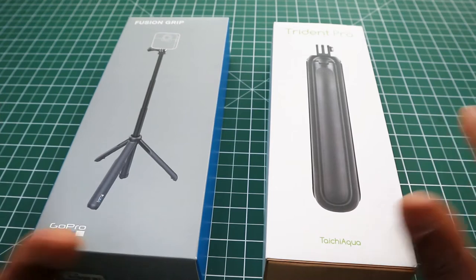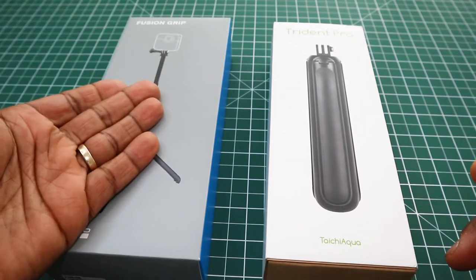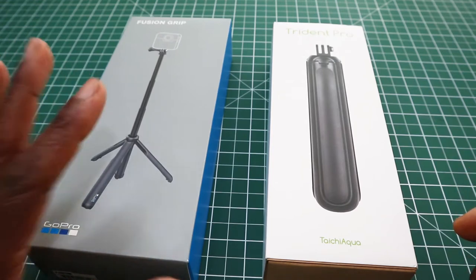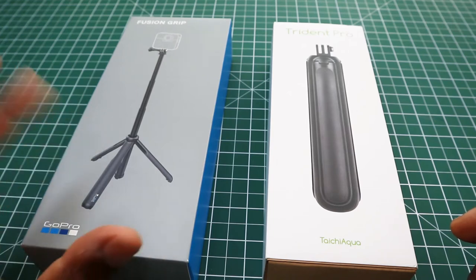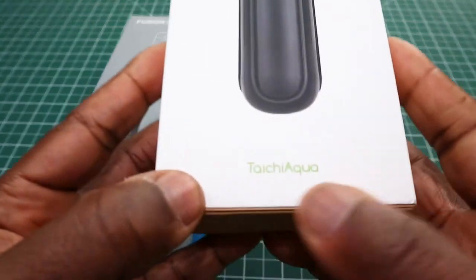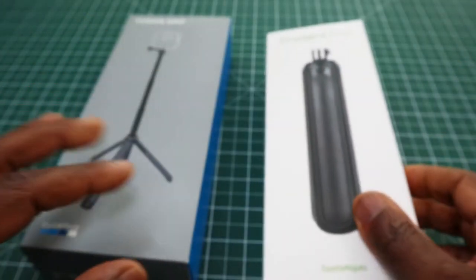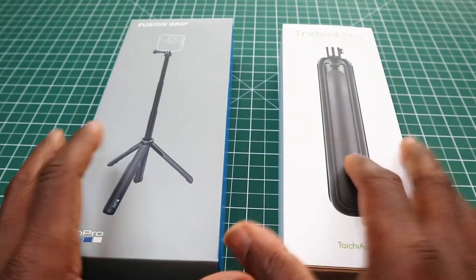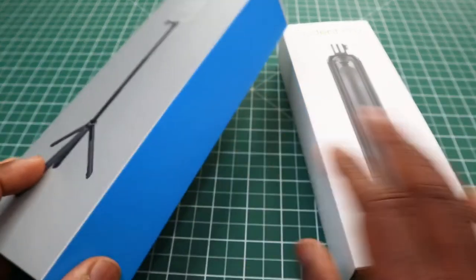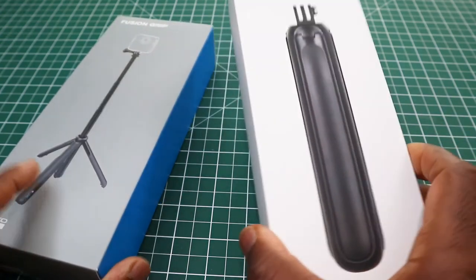This is my review — or versus match — between two similar products. On the left we have the GoPro Fusion Grip, which is somewhat similar to the GoPro Max. On the other side is a product I can't pronounce, so I'll show you — it's called the Trident Pro Grip. Going around the boxes: the GoPro has a grey and blue box, and the Trident comes in a white box.